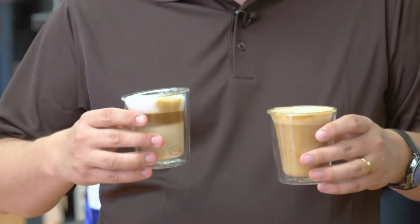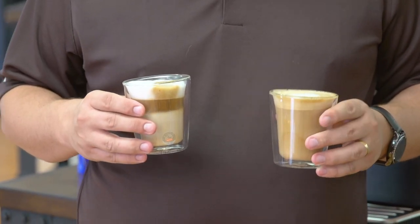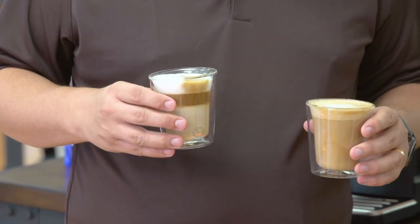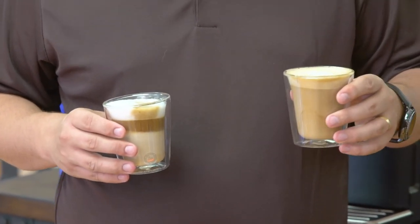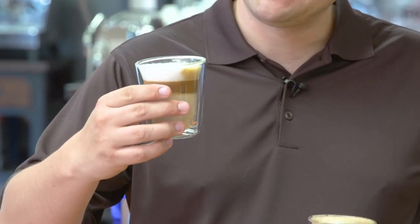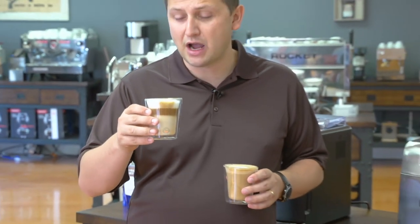You'll notice that the drinks look a little bit different. On the Velasca side, I added the coffee first and then the milk. If I had put the milk in first and then the espresso afterwards, it would look similar to the Prestige result. This type of drink is a nice presentation, but in order to drink it I would probably mix it up to get the full flavor and get the milk well incorporated with the espresso.